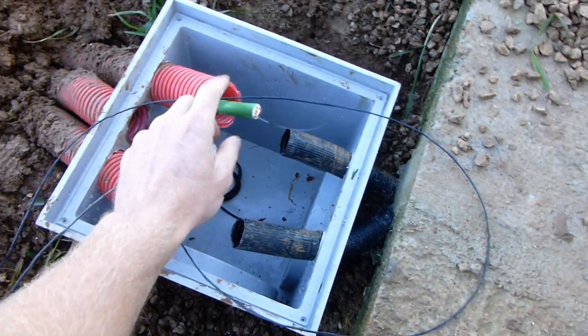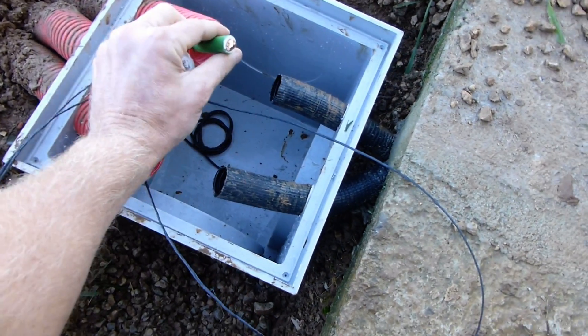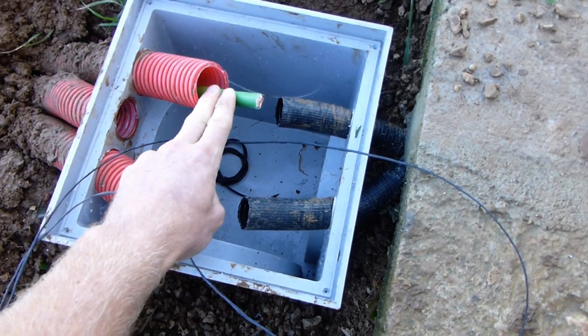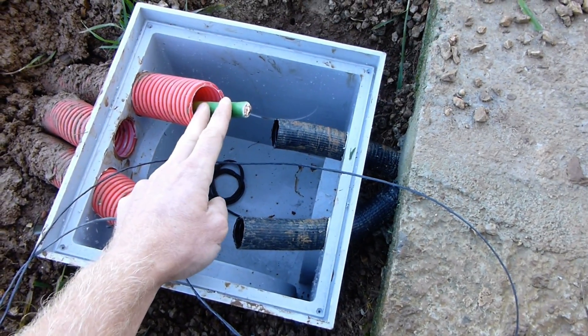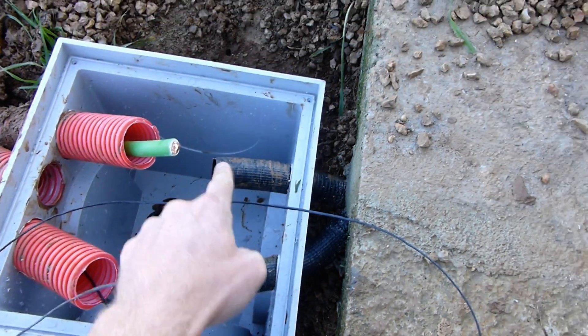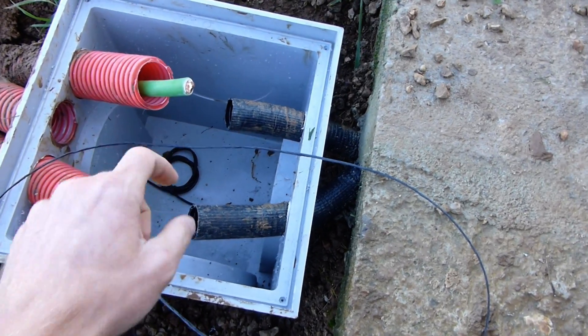I managed to get the cable through to here, which was surprisingly easy. I just had to push it through because this cable is nice and thick and sturdy — it just pushed right through, I didn't have to pull on it at all. But now I've tried pushing it through the next section and this tube is a bit less rigid with less space, so it's not wanting to go through.